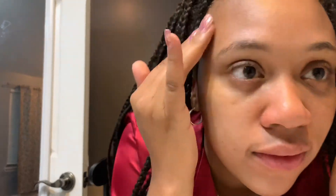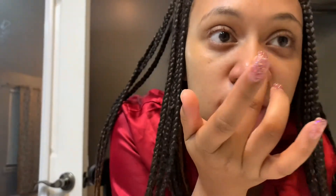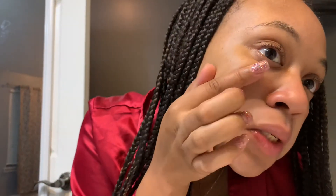I'm going to massage in some of the leftover serum. Oh my god, this has my face — look at my face, guys! It has my face feeling really really soft, like super soft. It says 'softening 20-minute face therapy,' and they are not lying when they say soft because my face feels so soft!